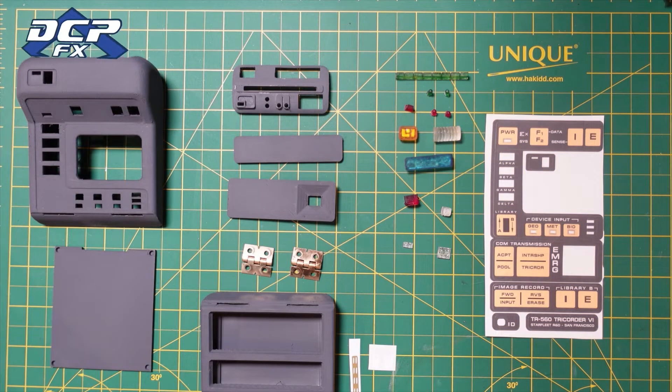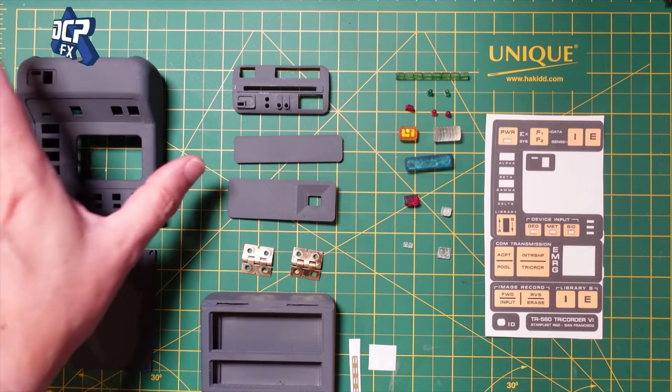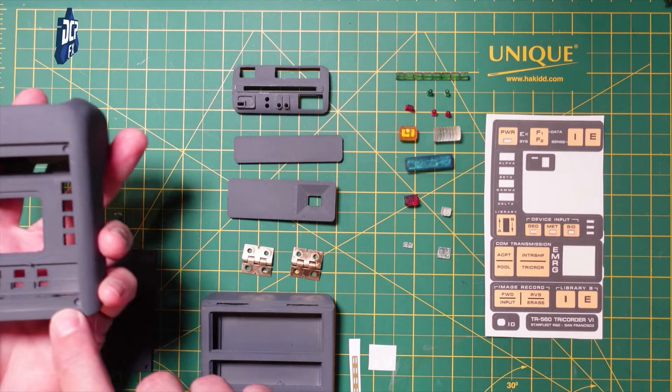I wanted to go into what goes into the Delta Vigor Props Mark VI body. This is nothing to do with electronics — that's a whole other video when that comes together. I have printed this and then resin smoothed it, so I'm going to give you a quick rundown. You've got the body here and then the back. You will need some magnets to go in here — just a little magnet there and then the magnet also in these holes.